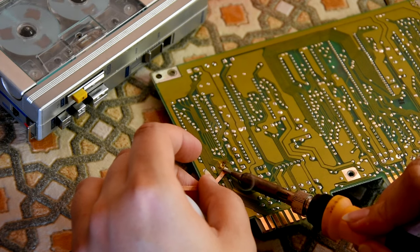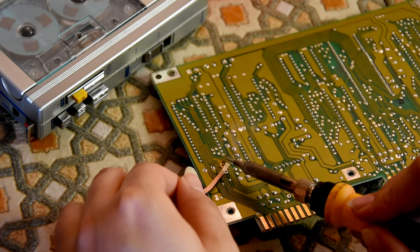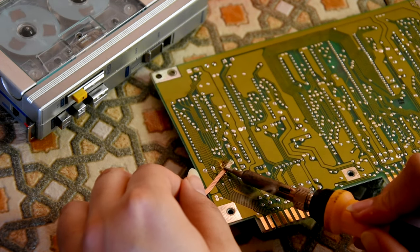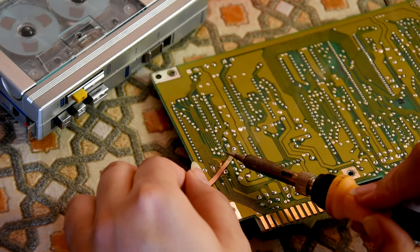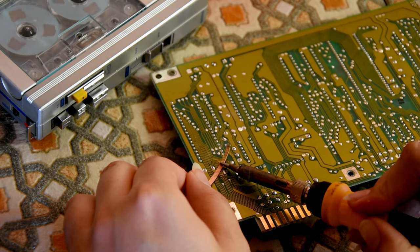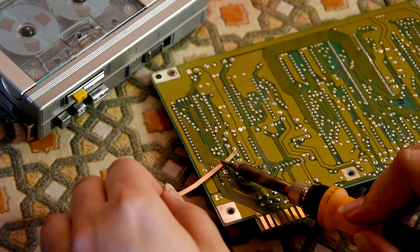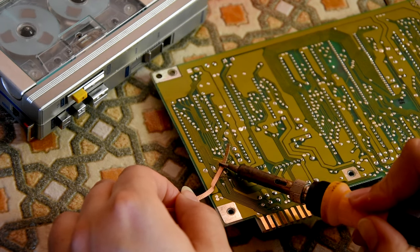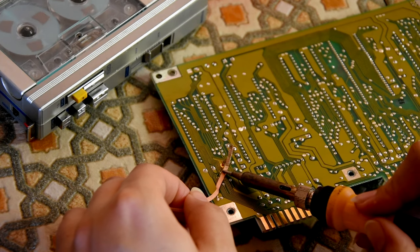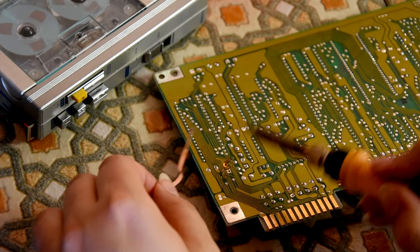After working on Señor Sanyo — the Sanyo Ghetto Blaster — I realized how hard it is to actually de-solder from a computer, like a Commodore 64 or an Amiga 500. Because it's double-sided, or what I think they call through-hole. And it's seriously a freaking headache.